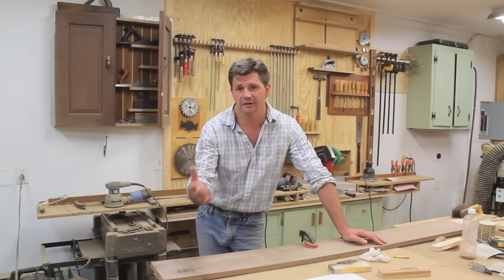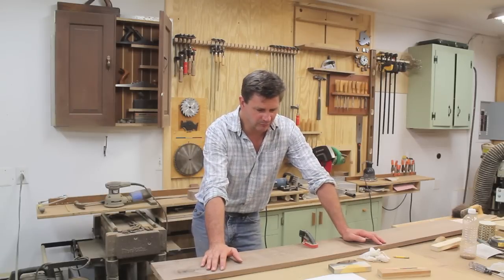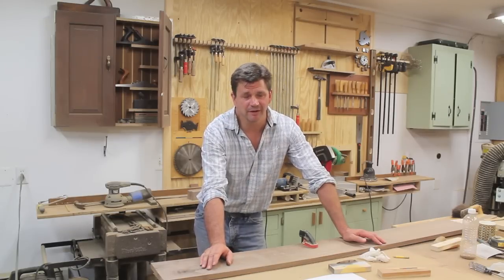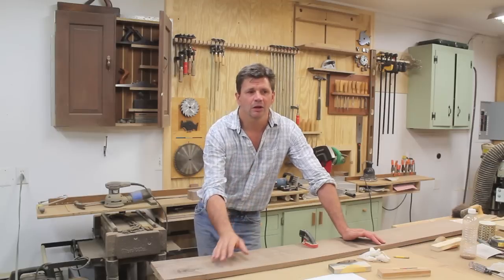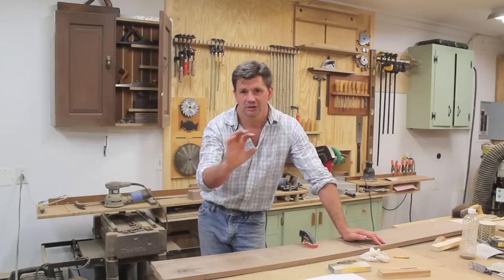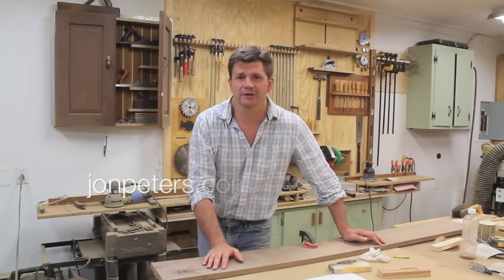Going darker is a good rule of thumb for wood fill. The only exception might be maple — when filling imperfections or nail holes in maple, I'll use plastic wood in the natural color and that works great. I've been using it for years. Anyway, I hope you found the video useful — thanks for tuning in.